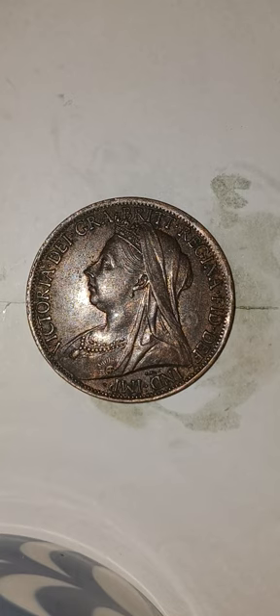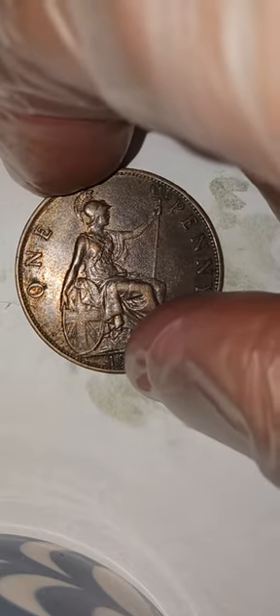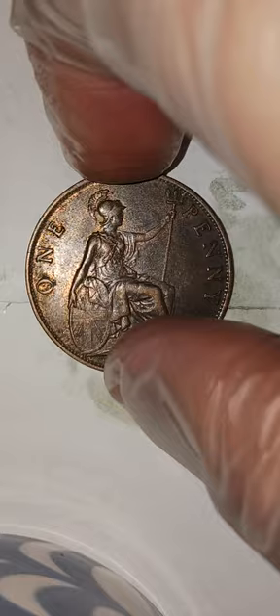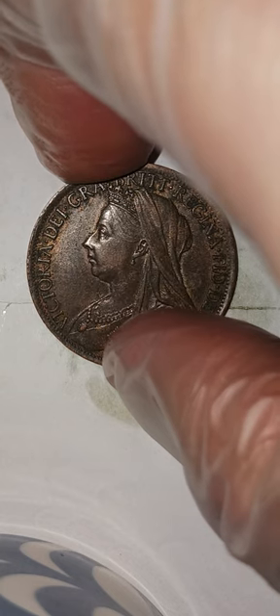Welcome back. This is a new episode, part of the British coin series. In the last videos I did two 1909 Edward the Seventh farthings, and today I'm going to clean this beautiful 1901 Queen Victoria penny. She is in beautiful condition — you can see the beautiful luster. She's a red-brown and the grade I will give her is Extra Fine 45 to probably AU 50.